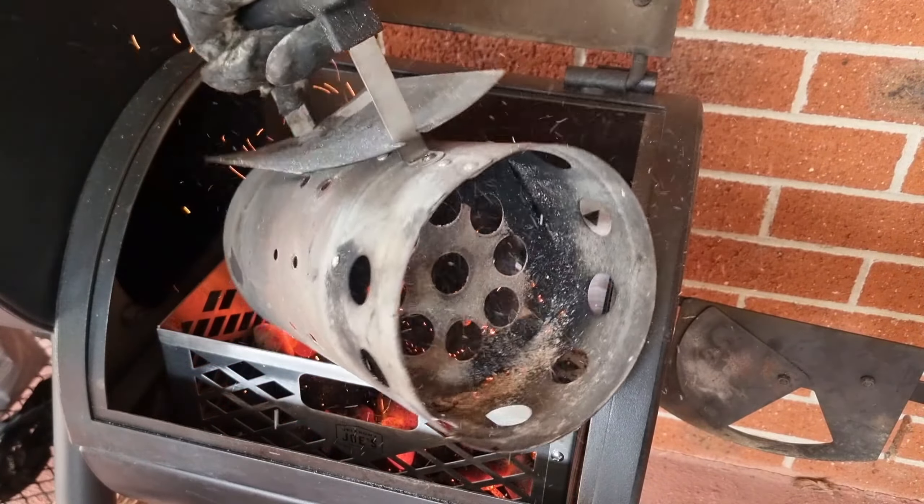Once this log's fully lit and this white smoke dies off, then we're ready to get the meat on and start preheating the next log. Doing a quick check of our fire — you can see it's burning real nice here with a good clean burn. We shut this lid down and we can keep an eye on our fire through the firebox door.